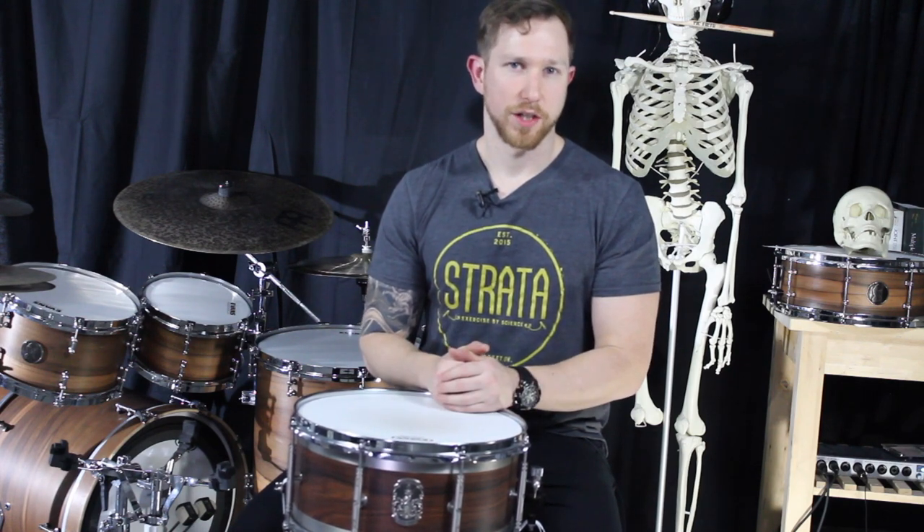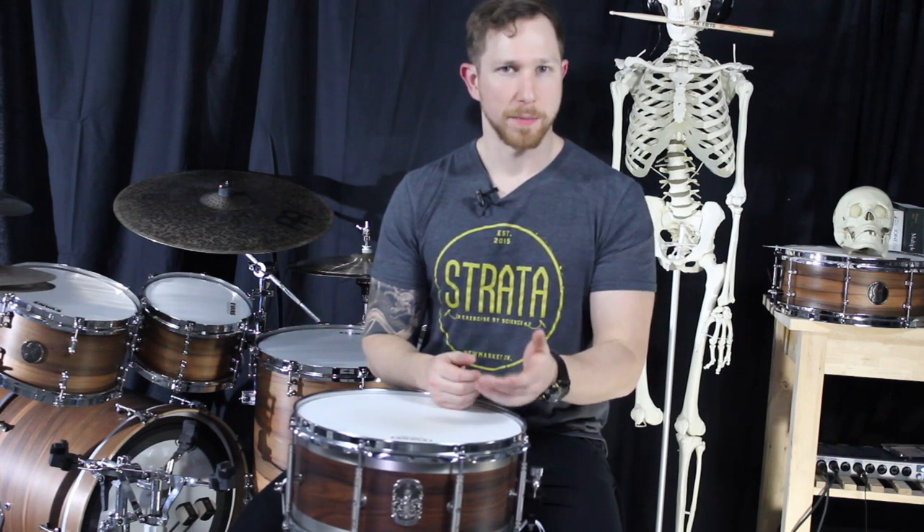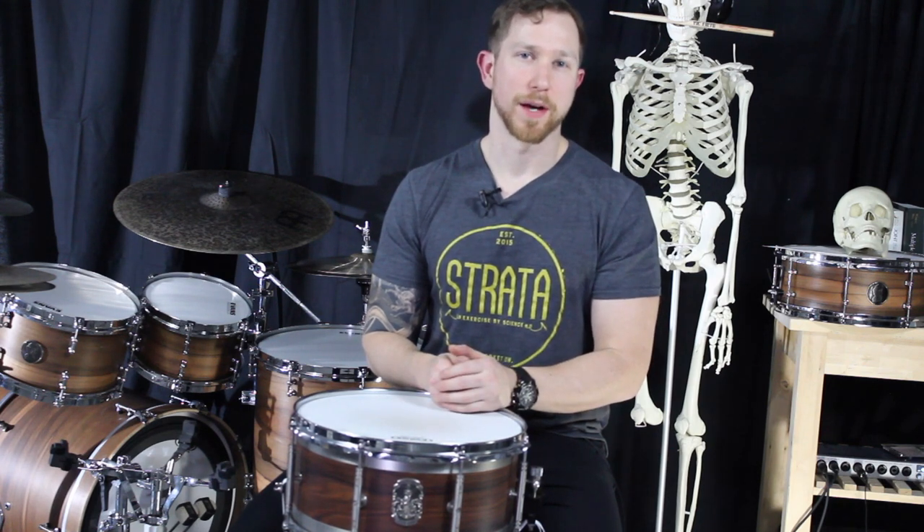This is Brandon, your biomechanics and fitness resource for the Modern Drummer. Please check out my website, check me out on Modern Drummer, and let me know how I can help you. Until next month, we'll talk to you soon.